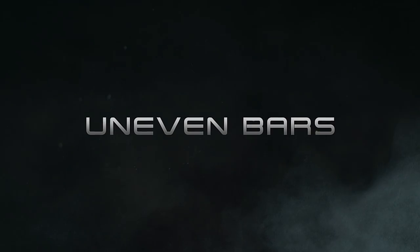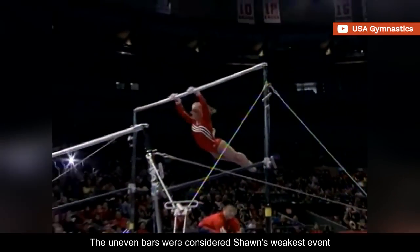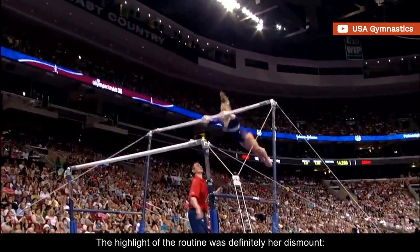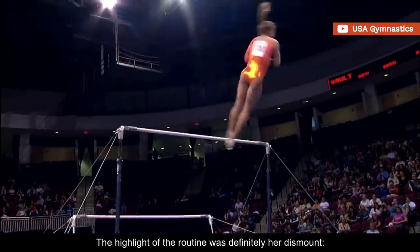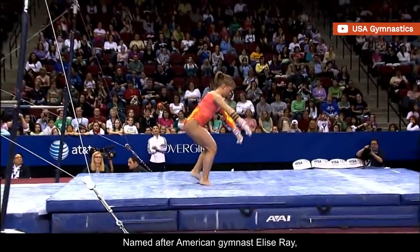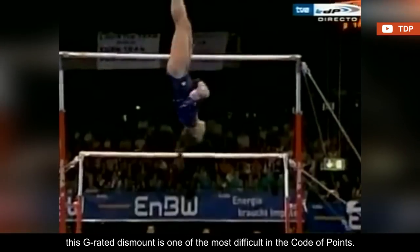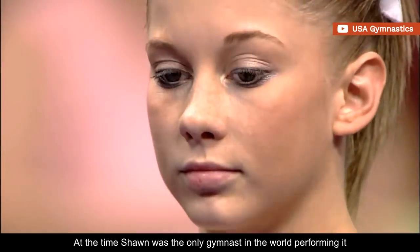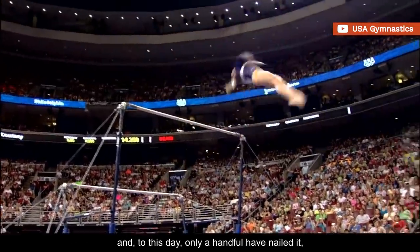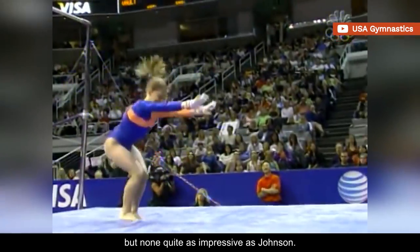The uneven bars were considered Shawn's weakest event, yet she was pretty clean and consistent with her performances. The highlight of the routine was definitely her dismount — a double layout with two twists. Named after American gymnast Elise Ray, this G-rated dismount is one of the most difficult in the code of points. At the time, Shawn was the only gymnast in the world performing it, and to this day only a handful have nailed it, but none quite as impressive as Johnson.